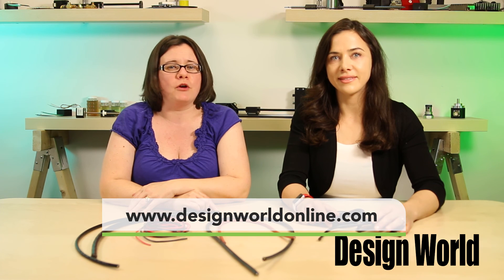For more information, visit lapgroupna.com. And as always, visit designworldonline and eeworldonline.com for more great engineering videos. Thanks for watching.